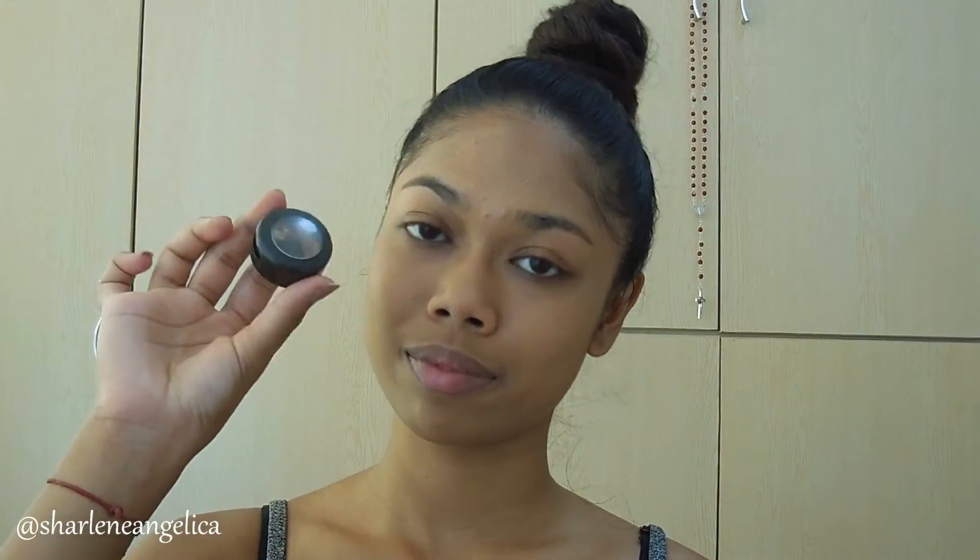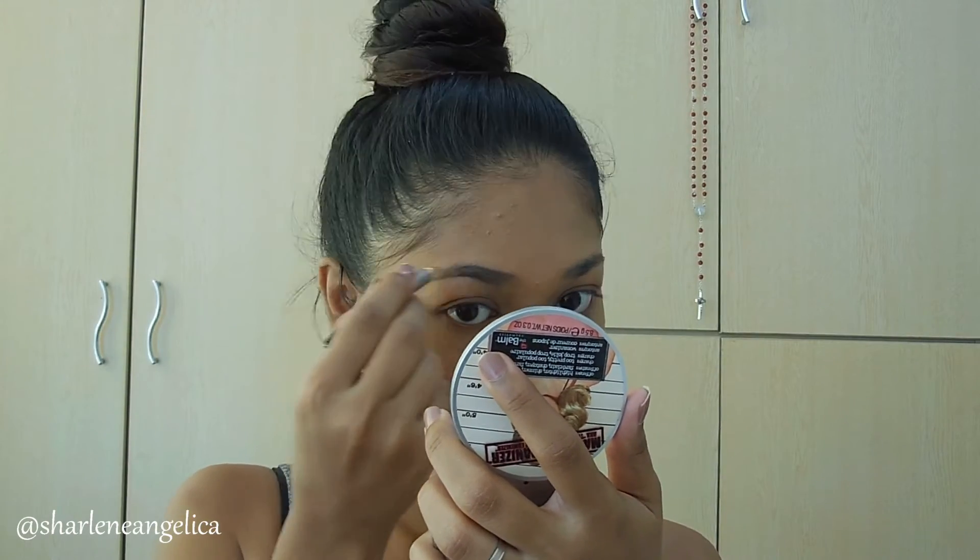Once the foundation is applied, I'm moving on to concealing. I'm concealing under my eyes because I have pretty bad dark circles, and also where I've recently broken out — anywhere it's looking red or where I have blemishes. Then I'm setting all of that with my Catrice translucent powder to avoid it creasing.